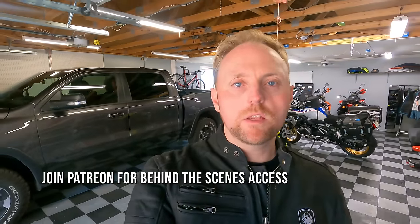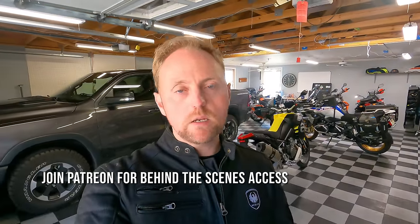Today we are continuing the multi-part series on the Aprilia Tuareg 660, which I have purchased for long-term review and testing on this channel. If you're landing on this video first, I'd recommend going back and watching the series in order — I'll be linking all the videos below. In today's episode we're going to be covering the specs of the bike and taking a tour of its features.